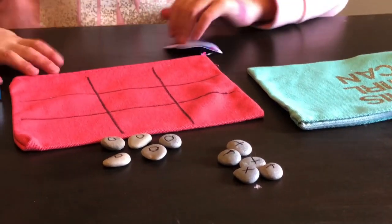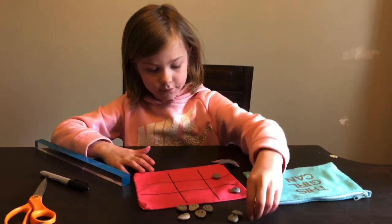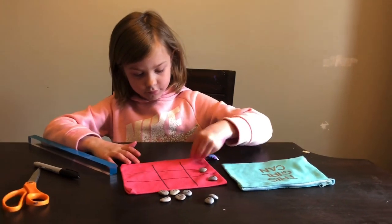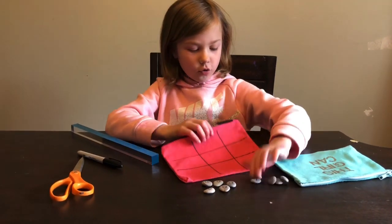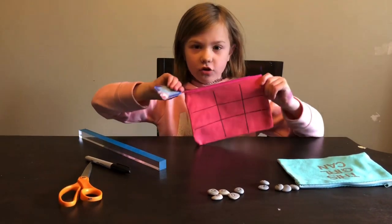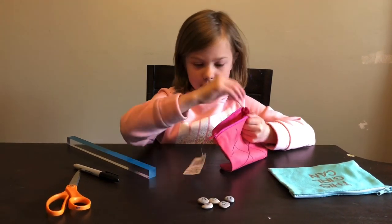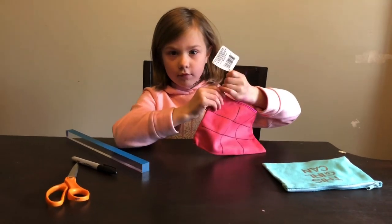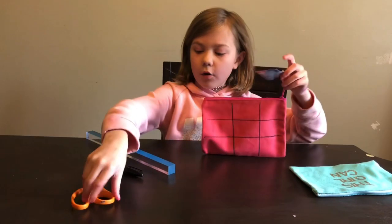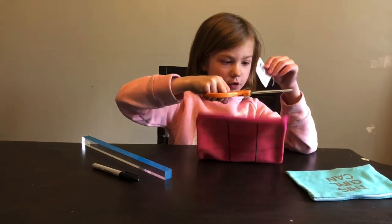And that is the craft! Now you can play tic-tac-toe with all your friends. When you are done, all you do is open up the bag — you will want a zippy bag — and you can put all of your rocks in. I am also going to cut the tag off so it is not in the way.